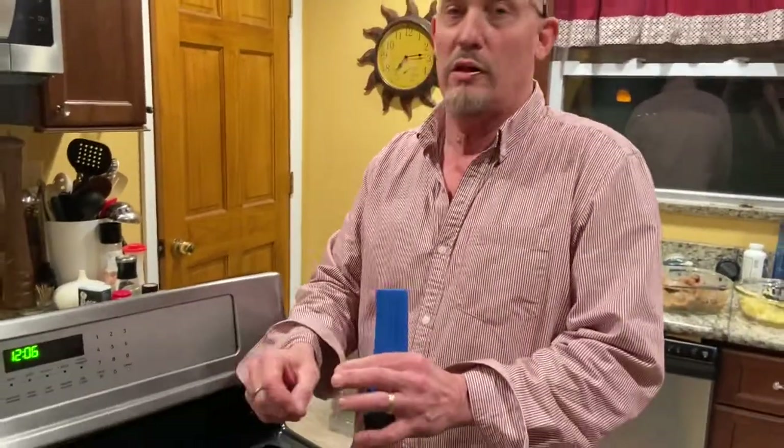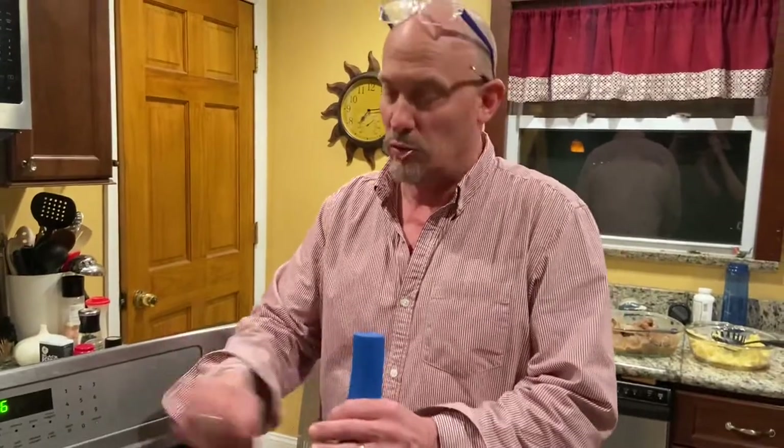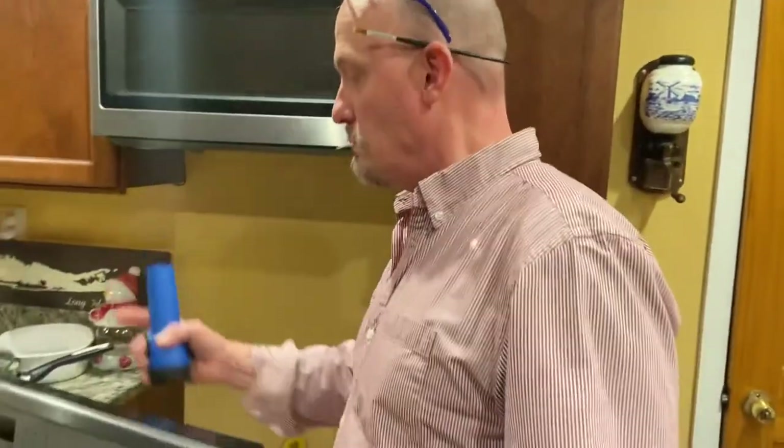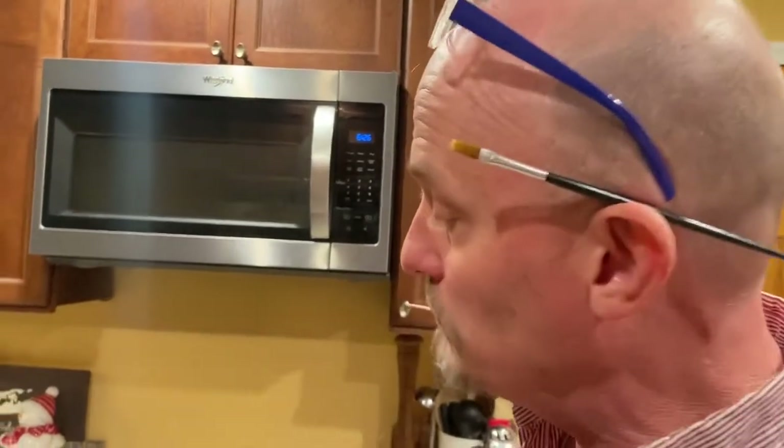One guy said to use an eraser. I did all that for many years and finally I bought a whole new panel - it was $210. Finally this Christmas we were like, you know what, this stove's not working, I'm going to get a new one, and then I figured out how to fix it. It's an easy fix and it works really well.